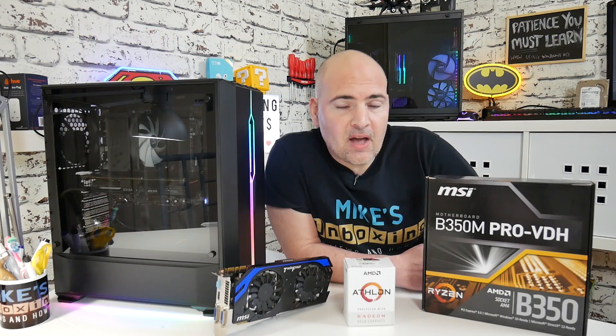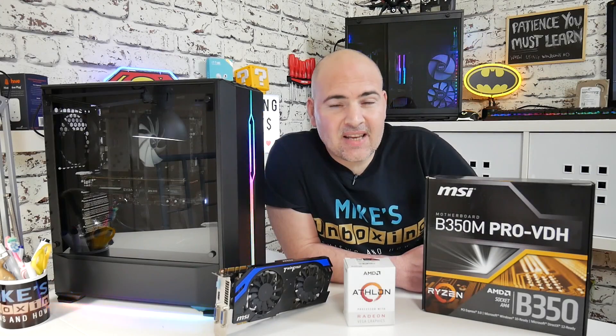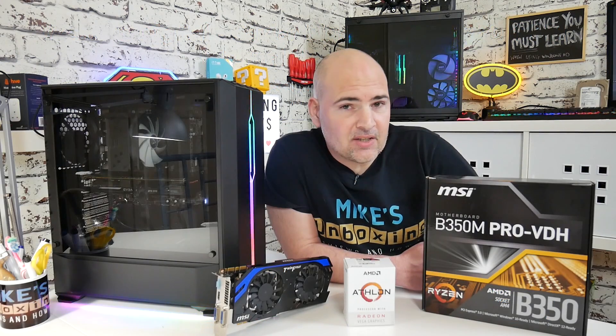Moving on to storage, a 120GB SSD — although not massive — is absolutely fine for installing your operating system and a few programs, and you can pick one up for as little as £18 in the UK. If you couple this with a one terabyte mechanical drive for about £40, that gives you a lot of storage for less than £60 all in.